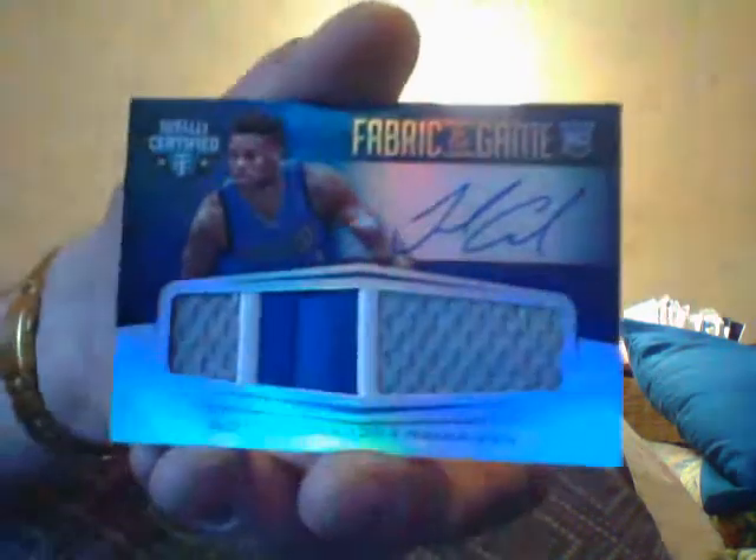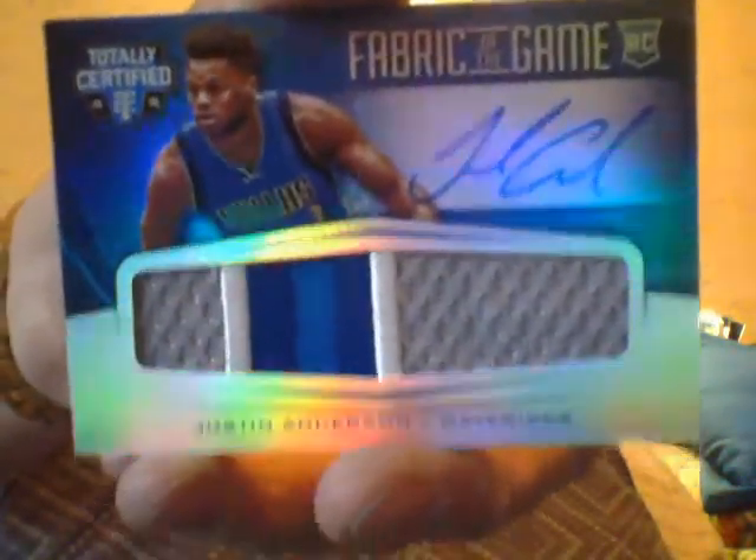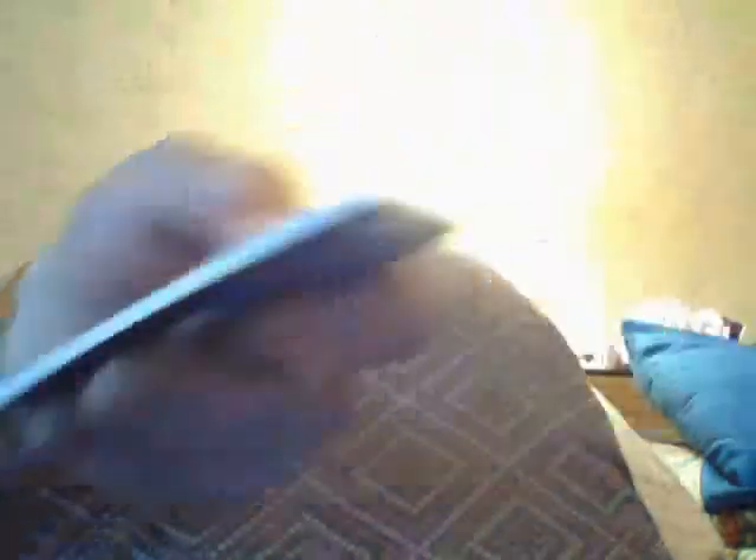It's the first one I got out of these patch inserts. I don't know if this guy is any good or bad — he's on Dallas, I have no idea. It's a nice card and it's going to go. I don't collect Justin Anderson — thank God, thank God, I'm not kidding.